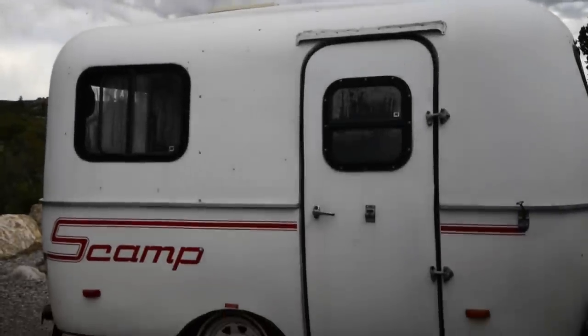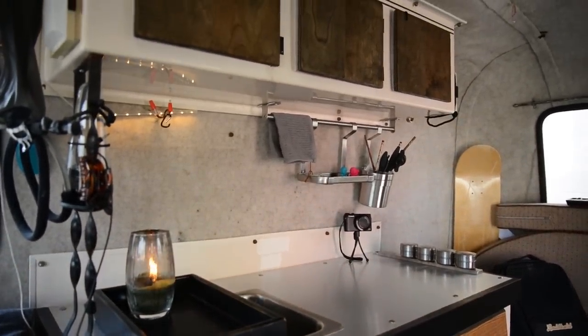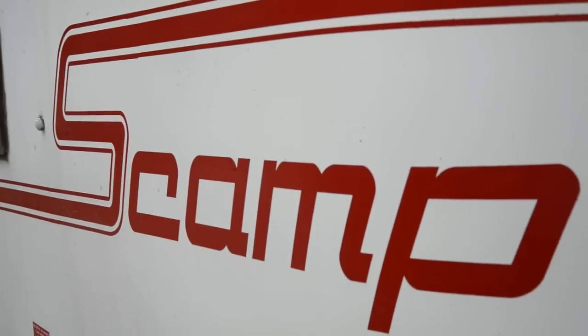What's up? Today I have for you a tour of my home. We have an older Scamp tour video that's still good with lots of good information, but after living in this thing full-time for six months, we now know things a bit better. So this is an updated tour of our 1988 Scamp trailer.